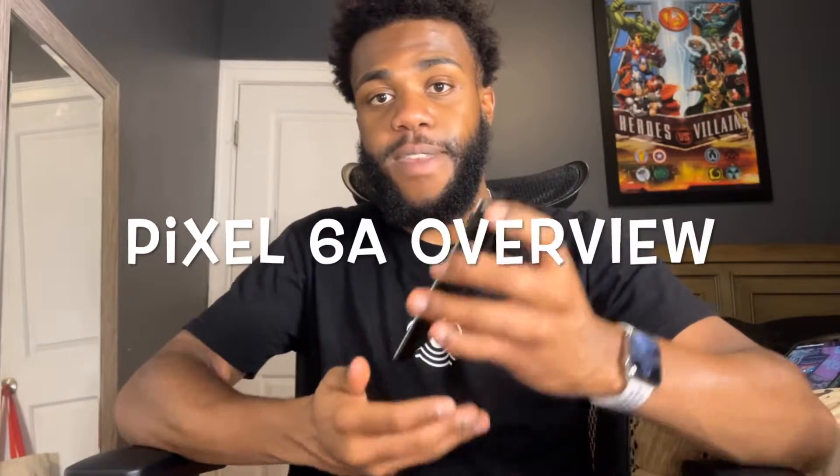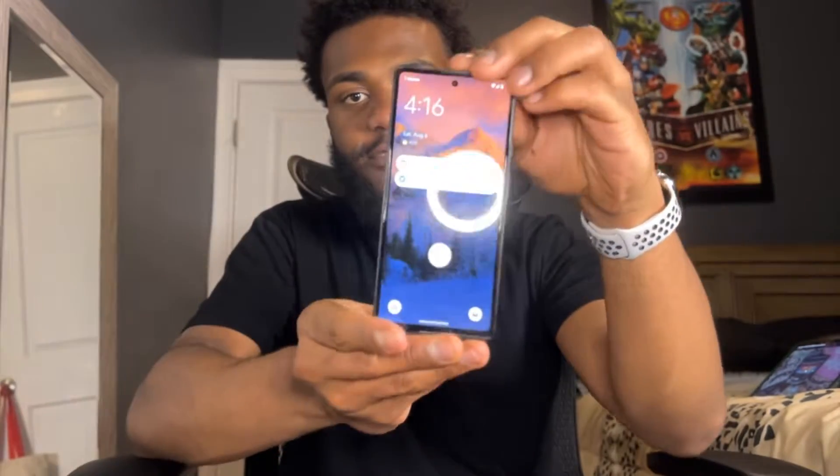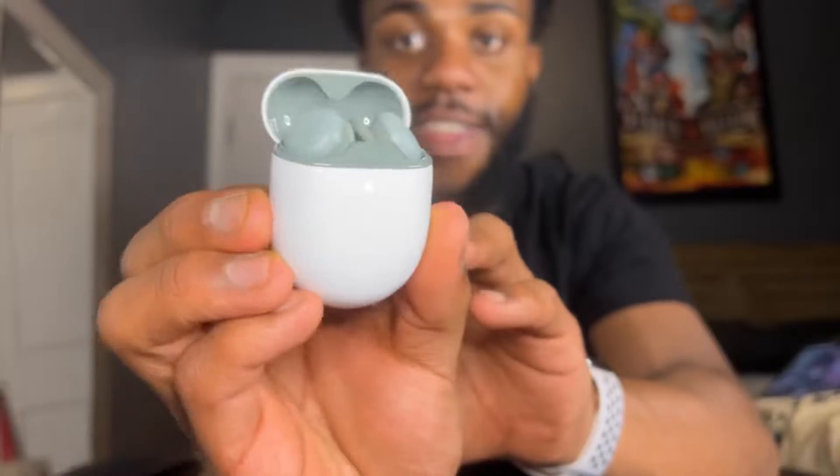What's up guys, Trey here. I have a quick video on the Google Pixel 6a — I have it here in the sage green colorway. With the pre-order bonus I got $300 off, and I also got these Pixel Buds right over here. They sound amazing — pretty good for someone that also has the AirPods Pro, in my opinion.